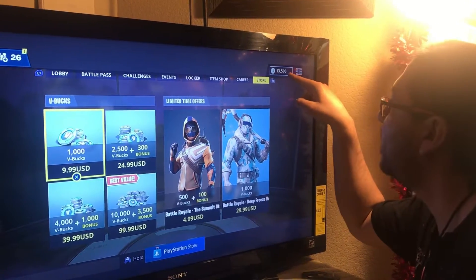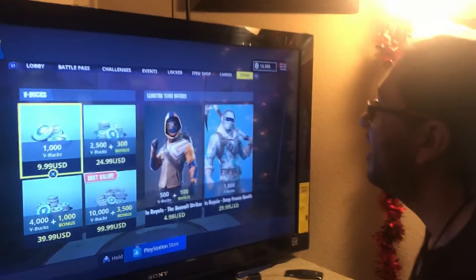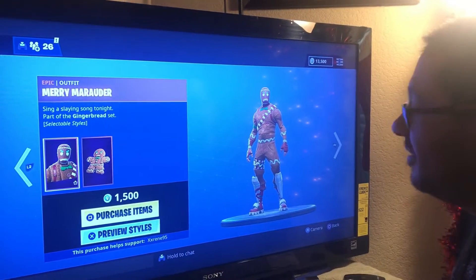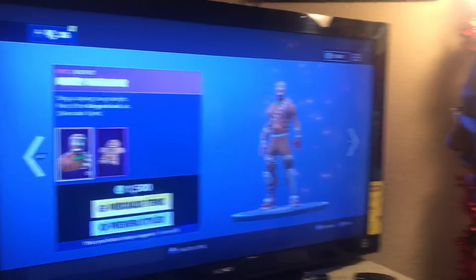Look how much I have now. Now let's go to the item shop. M&M. There you go. And let's press purchase.